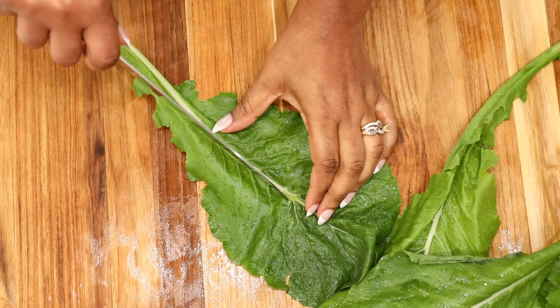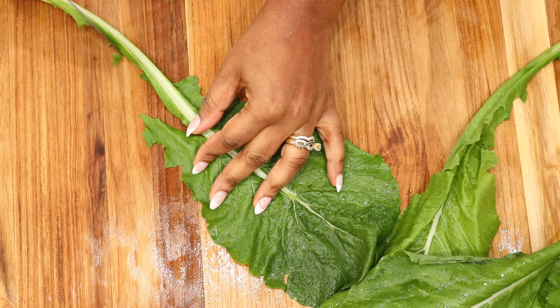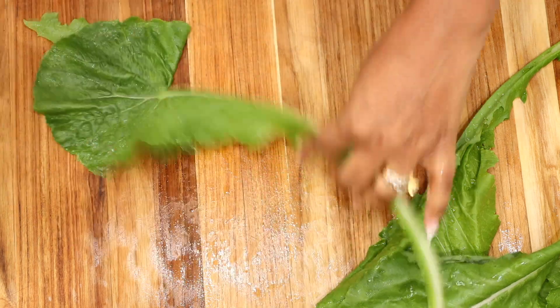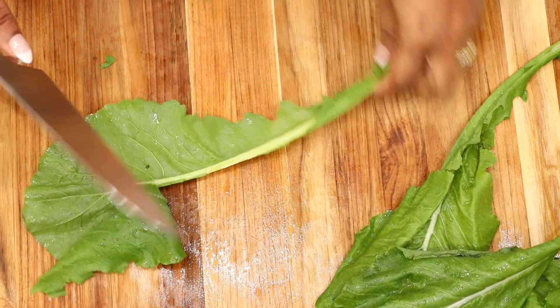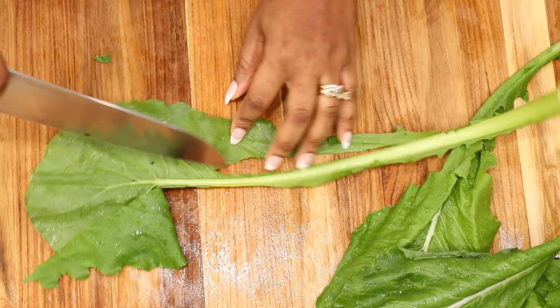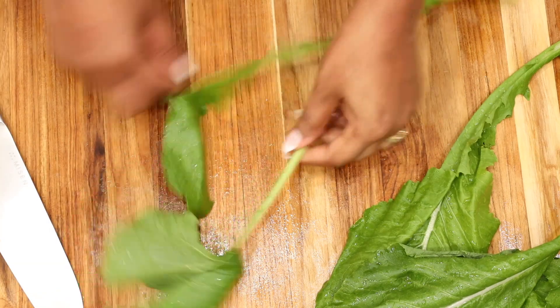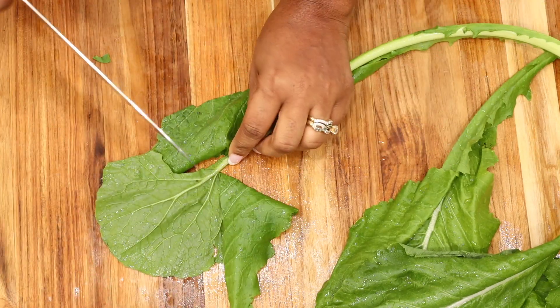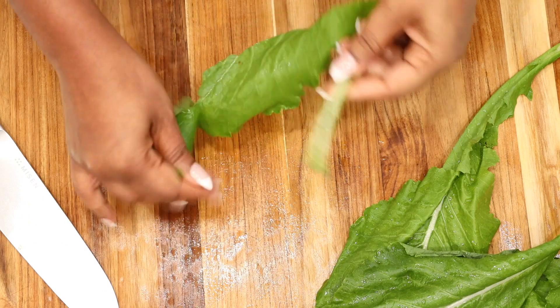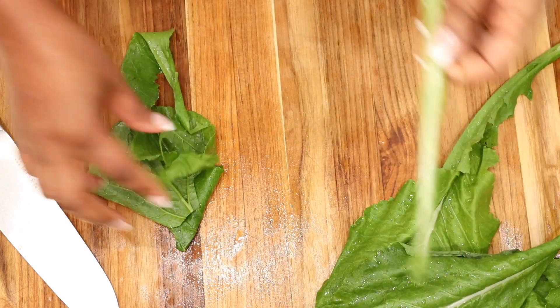What makes this salad different from the ones we are used to making during this time of year is that we are adding in Mediterranean greens. This one in particular is the turnip leaves. It's very healthy and it's similar to kale, so you would want to clean it the same way you would clean kale or collard greens.